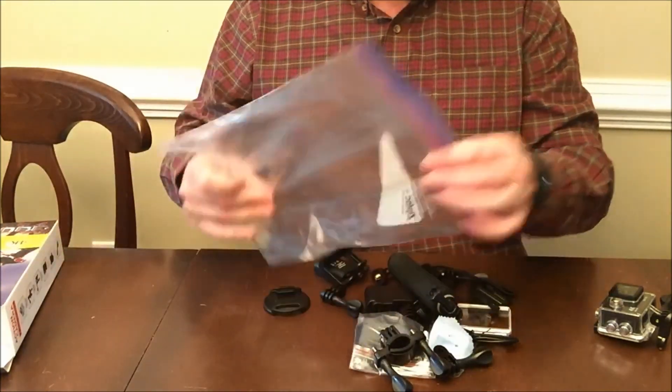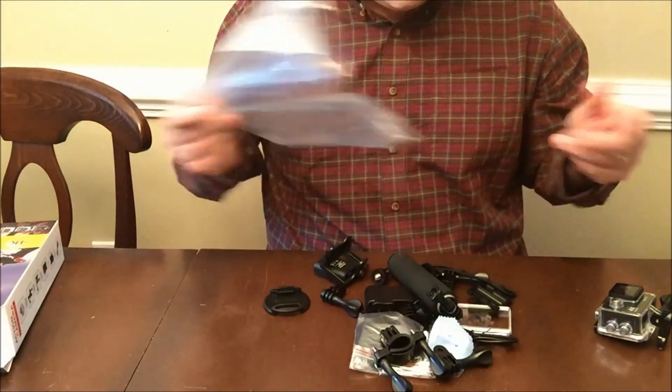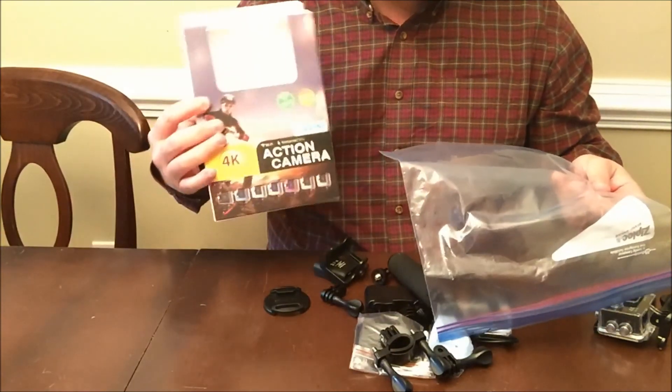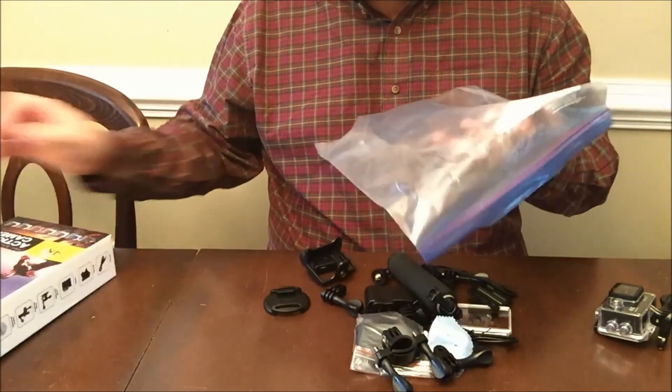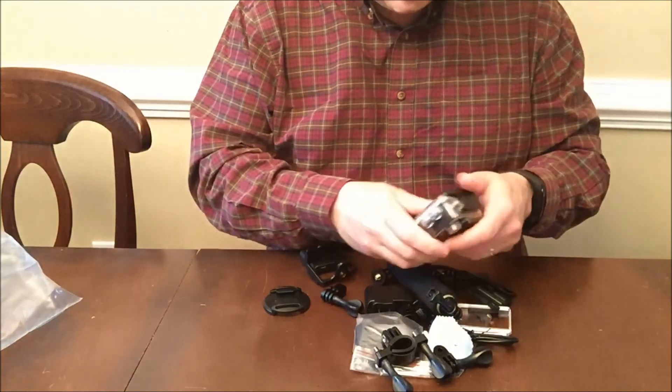So let me show you what you get. I've got a gallon Ziploc freezer bag — I think it's a lot easier to keep all the stuff. Maybe if they would have given you a bag or something instead of just loose items in this box. You just get a Ziploc bag; it's pretty cheap. Keep all the stuff together.